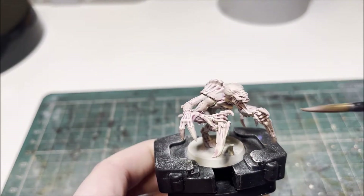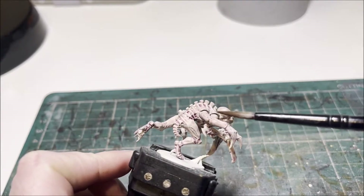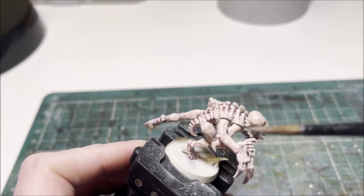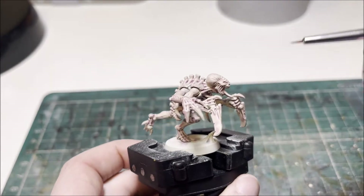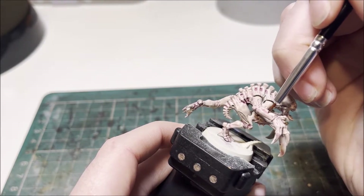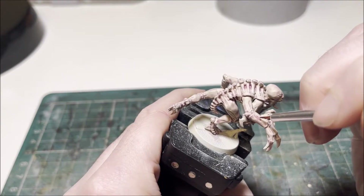After the initial Magos Purple shade dries, we're now looking to focus on the vents on his arms and legs, and any crevices and cracks between them where the flesh would be more prominent. You want it to be a darker tone so that when you highlight those areas they're going to pop better with the more pale skin tone, like you would normally see on the Leviathan box art. To do that you want one to two parts Volupus Pink depending on how dark you want it, and then one part Contrast Medium so that it's not too thick.